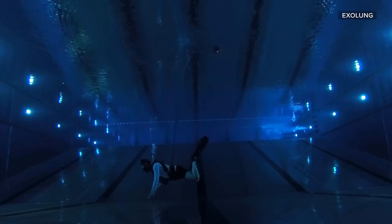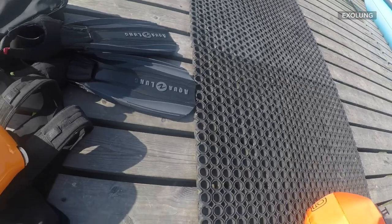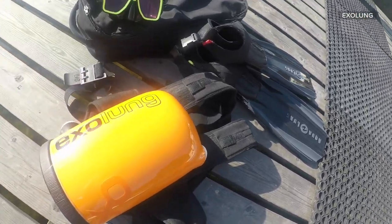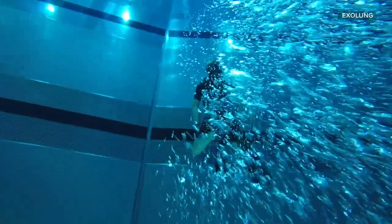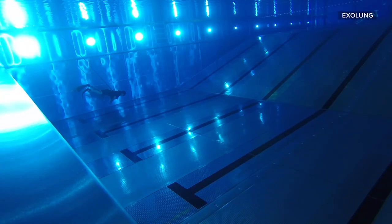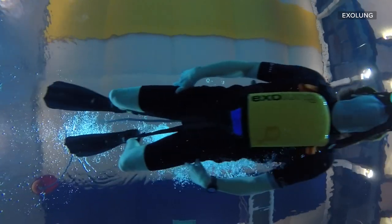I stayed down there for two hours. I have been thinking about something like a Guinness Book of Records entry, because it would be a very easy thing to get into that book of records at the moment. You can easily pass the device, hand it over to another person, and then they can use it — the whole day — unlike a scuba tank that you would have to refill or recharge.